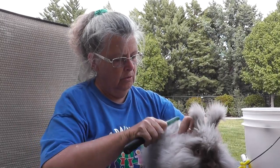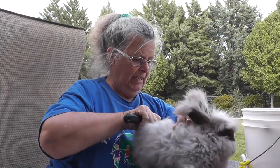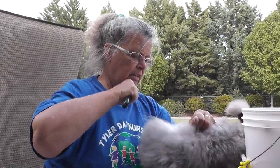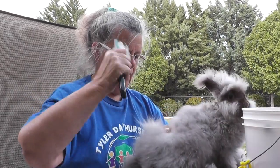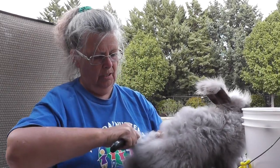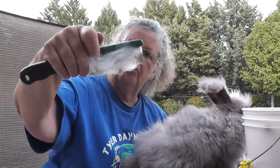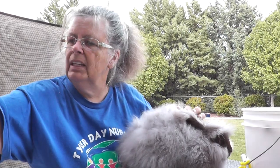Why they call it plucking I have no clue, because it makes it sound like it's really going to hurt the animal — but it's not. What I understand is that once you start doing this, it releases more and more fibers. Now I'm getting quite a lot of fibers, and I'll just gently take those off and lay them in my box, keeping them all going in one direction.